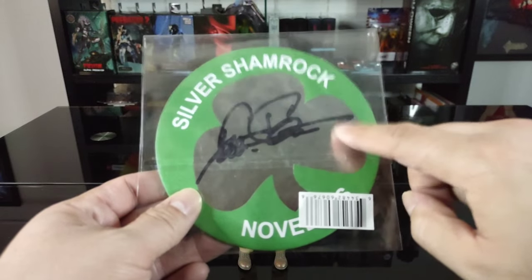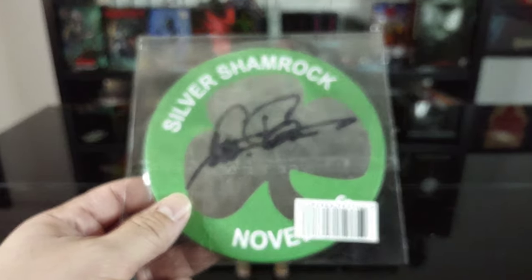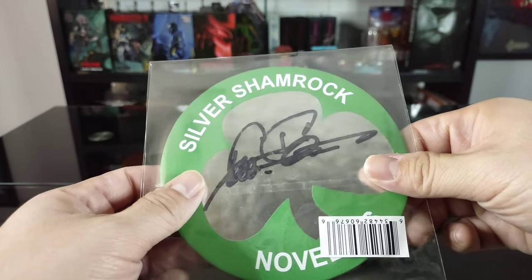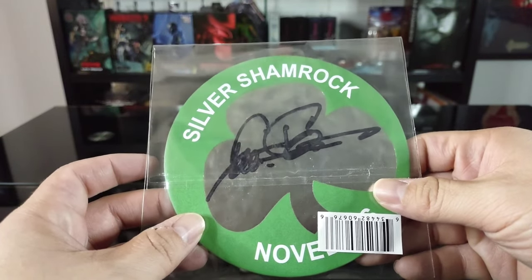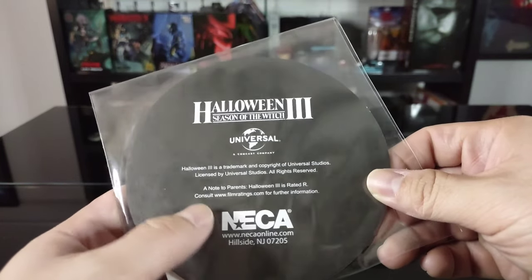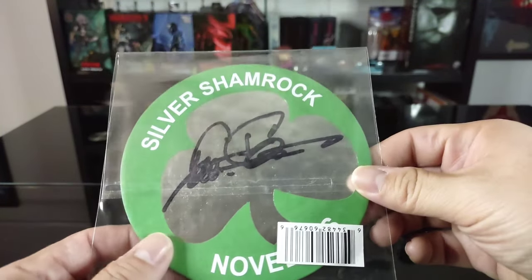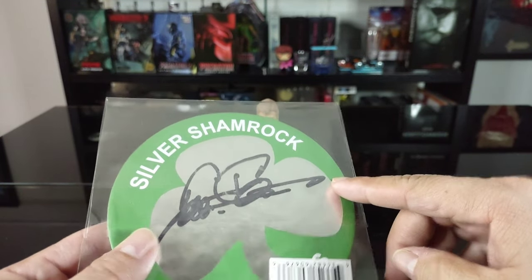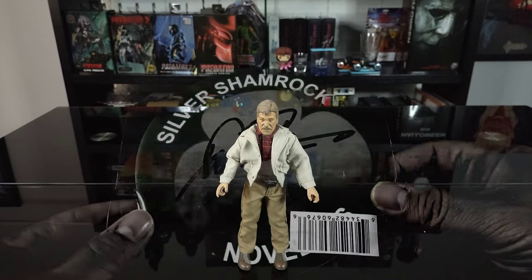Last but not least, he comes with a Silver Shamrock novelty coaster with Tom Atkins' actual autograph on it - really, really cool that NECA included this. I'm going to keep it in the plastic; maybe I'll try to get it framed, which would be kind of cool. On the back it says Halloween 3 Season of the Witch, Universal trademark, NECA. Super excited about this - I already have his signature as shown in previous videos, and he's like super cool - it was really nice when I met him.